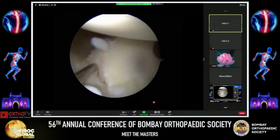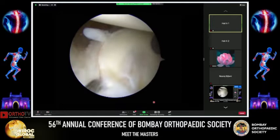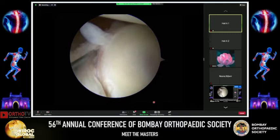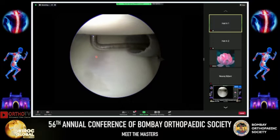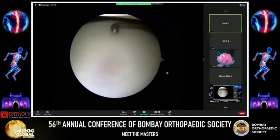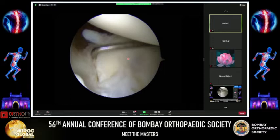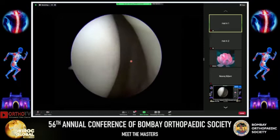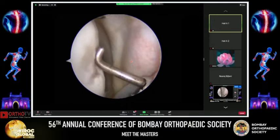Visualizing from the anterosuperior portal, I have a good bird's eye view of the entire glenoid and labrum. I use the probe to diagnose and assess the extent of the tear — that's the Bankart lesion, the anterior inferior labral-ligamentous avulsion. That's the anterior band of the glenohumeral ligament. Using the probe from the posterior portal, I assess glenoid bone loss — there's no significant loss. Looking for the Hill-Sachs lesion, it is very shallow and not deep enough to warrant a remplissage.